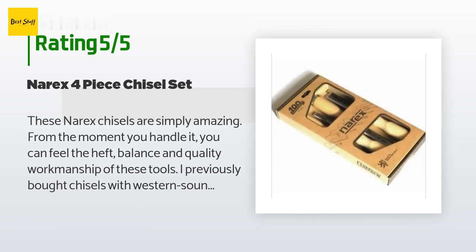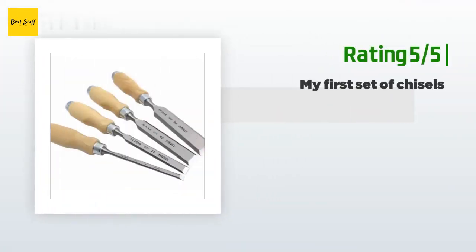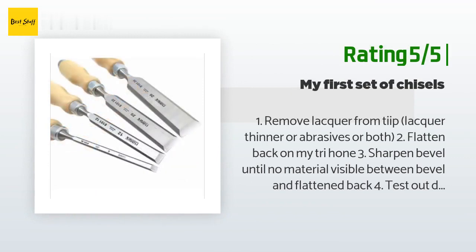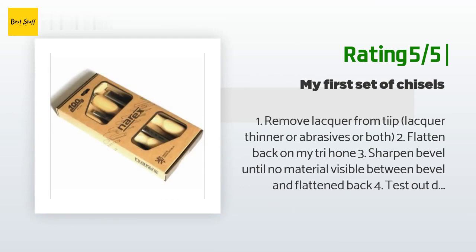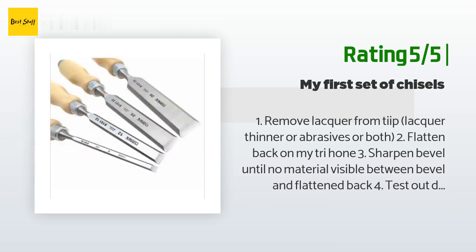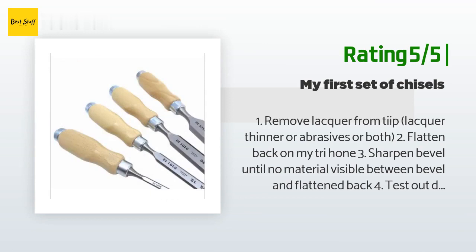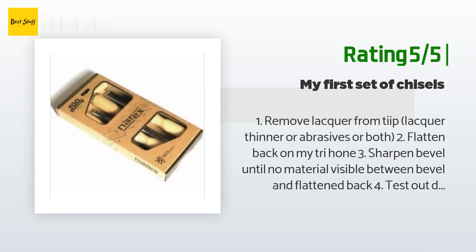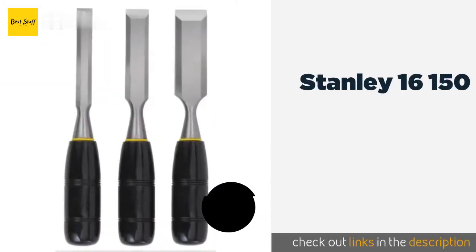Another happy customer said: step one — remove lacquer from the tip using lacquer thinner or abrasives; step two — flatten the back; step three — sharpen the bevel until no gap is visible between the bevel and flattened back; step four — test the disturbingly sharp edge on some wood; step five — marvel at cutting wood like it's butter; step six — realize there's no wood left because it's all turned into shavings; step seven — optionally put a micro bevel on. For the money, I am happy.